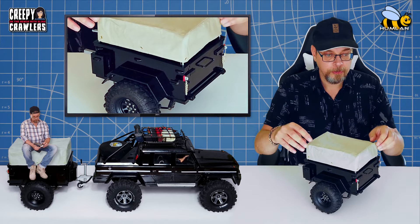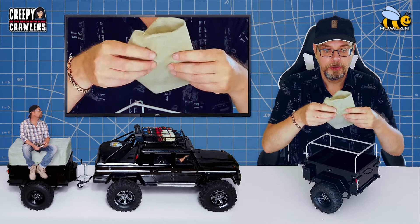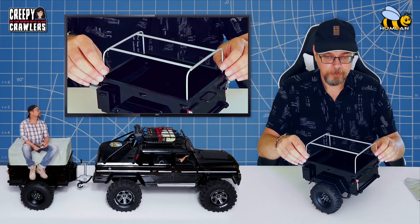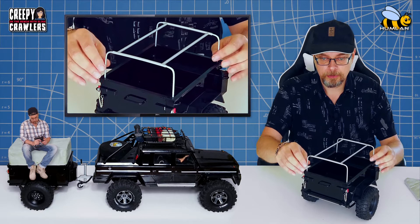We can start with the canvas top, which is also homemade, sewn on our fantastic sewing machine. Next, we have the frame for the canvas top, and that can of course be removed like this.